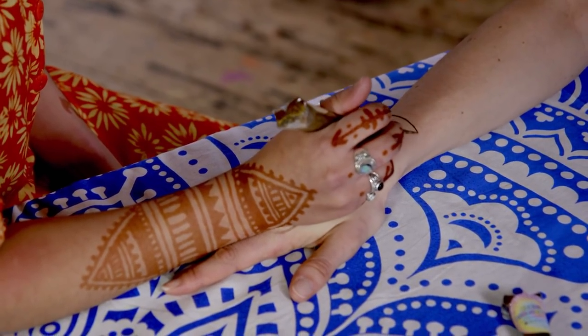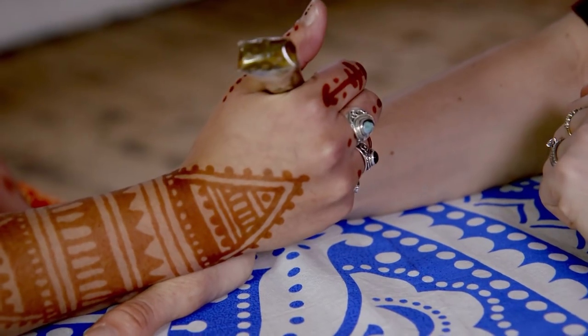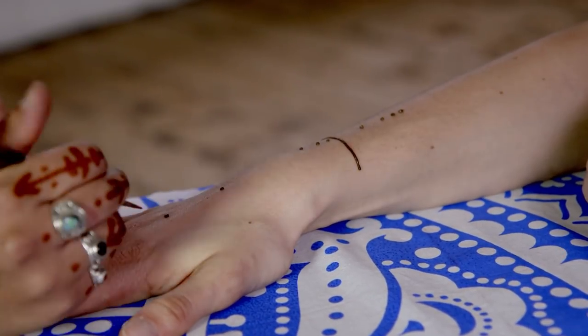I'm going to start with the line on the wrist. Then you can slowly mark out your design with dots so you can see where the henna will go. Take it slowly to begin with, and once you get comfortable using the henna you can really get creative.